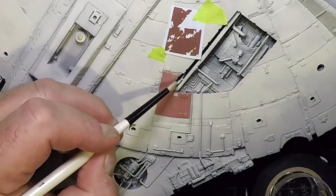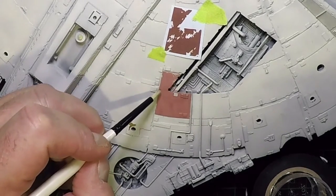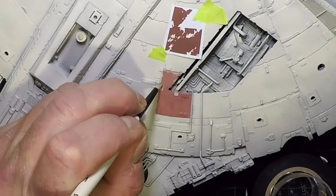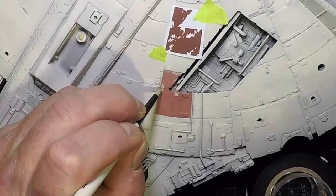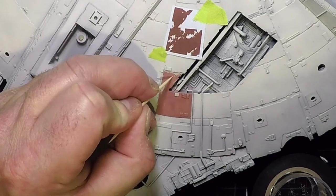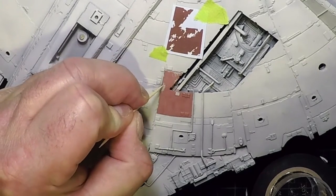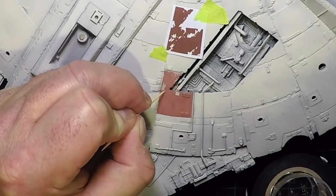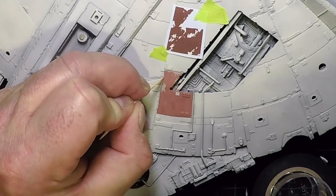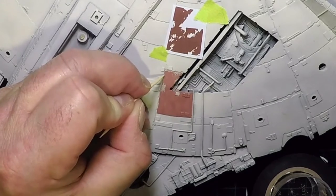Starting to chip very lightly with the brush — it doesn't take much. Use the toothpick to get little areas more precisely. Following the decal sheet loosely as a guideline, and chipping some edges so it doesn't look like a perfect paint job. Any bad-looking paint job on this model actually looks good.